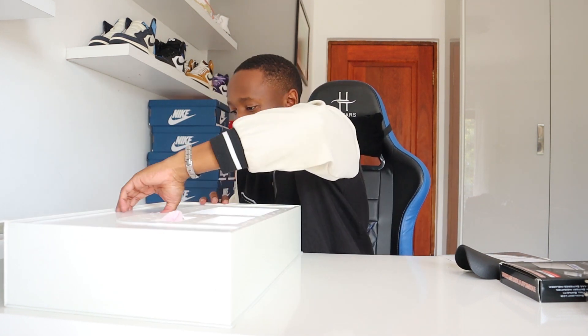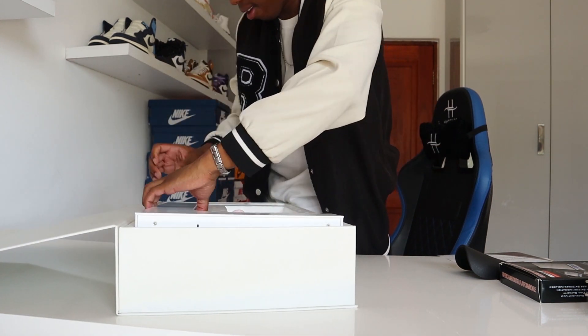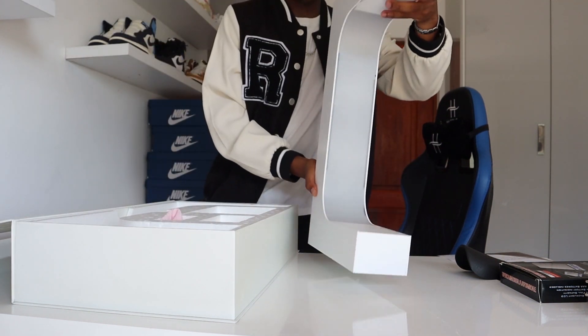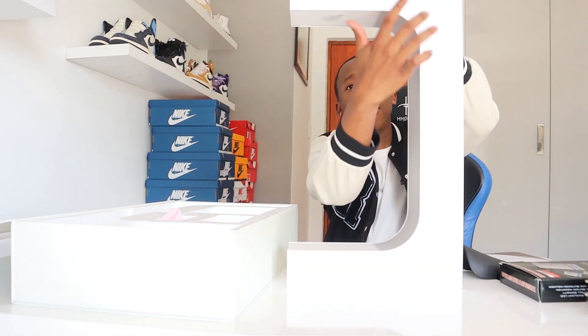Now the main thing in the box — the levitating display itself — which is not easy to take out, I won't lie. Here it is! This is how it comes. You get two color options: a white one, which is what I got, and a black one. The outside changes color but the inside remains the same. I got the white one because it matches my room better, as my room is mainly white.